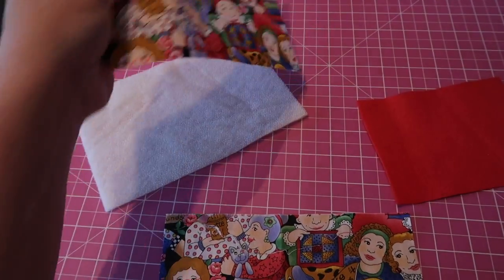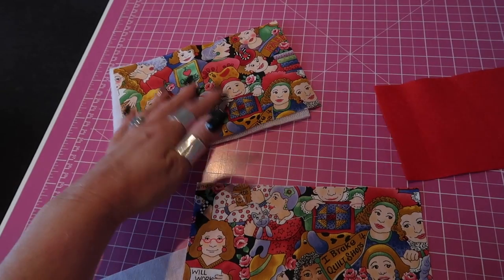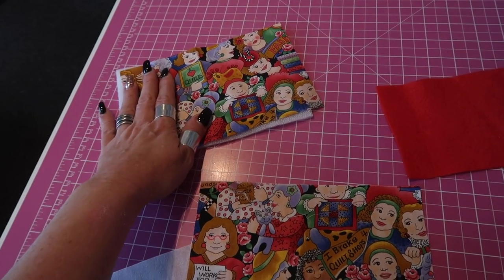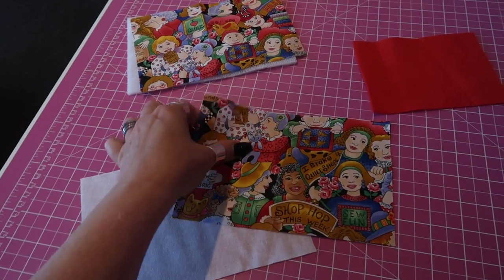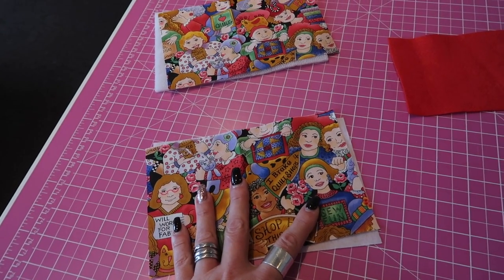Start by fusing your fabric to your wadding, or glue spraying it or basting it, whichever you choose, and also attaching your interfacing to the wrong side of your lining fabric.